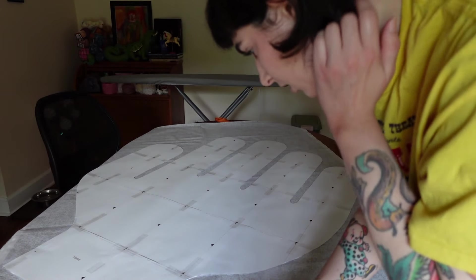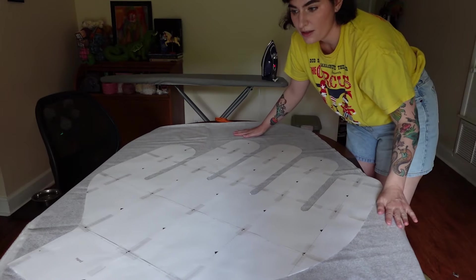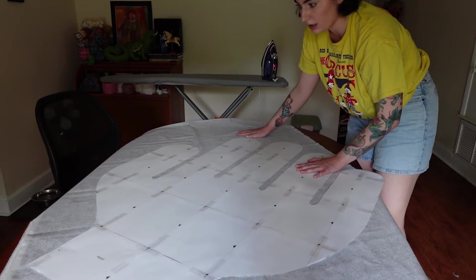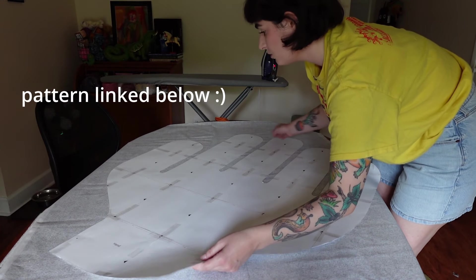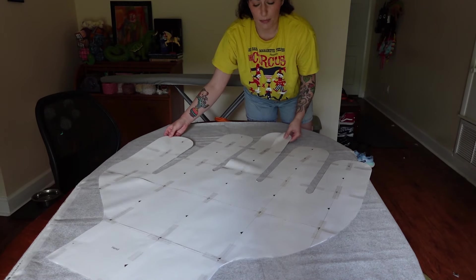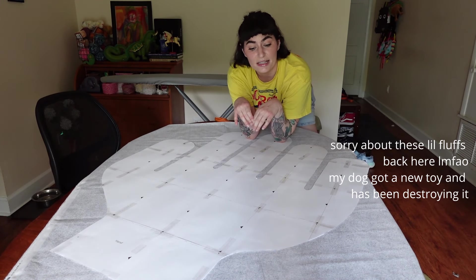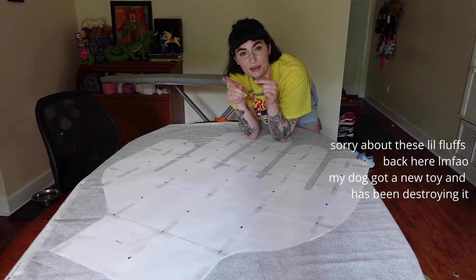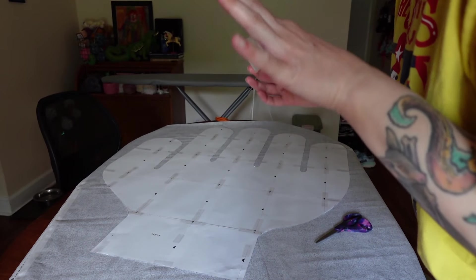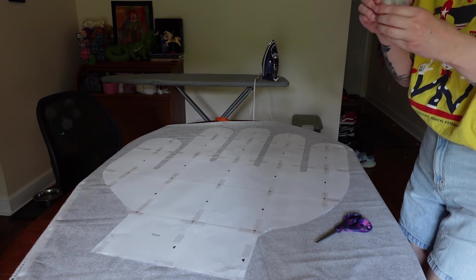It wants me to cut on the bias, which I think I know what that means. This pattern is written for anyone — it's pretty beginner-friendly. There are a ton of pictures and she goes through everything in a lot of detail. There's also a miniature version of the pattern, which is still very big, and in hindsight I should have made the smaller version because this is huge. I definitely need to get one of those sewing markers because all I have is chalk and it kind of sucks.